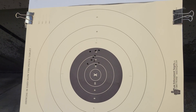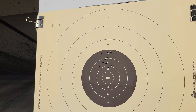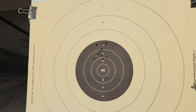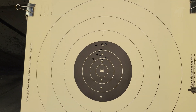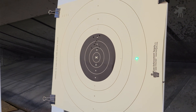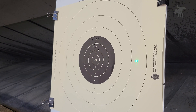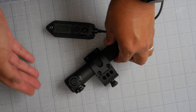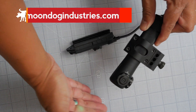Overall, not bad — we grouped pretty tightly, just a little bit high of center. A slight adjustment will fix that. It totally works as an aiming device. That's the G35 laser designator, and if you're interested in getting one, you can find product links in the full written review at moondogindustries.com.